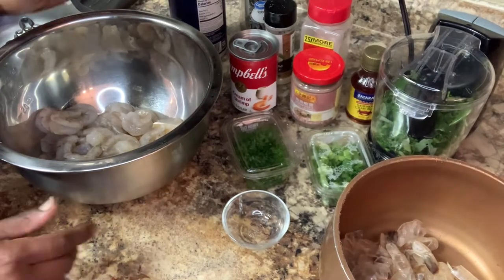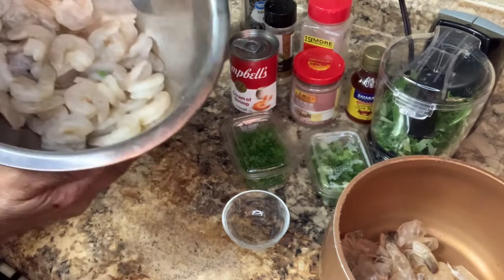Okay, so I'm back here. I have shrimps, as you can see.